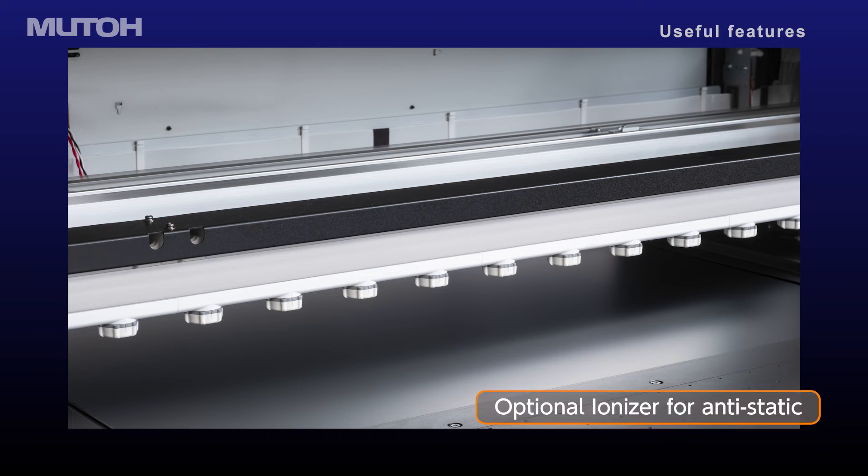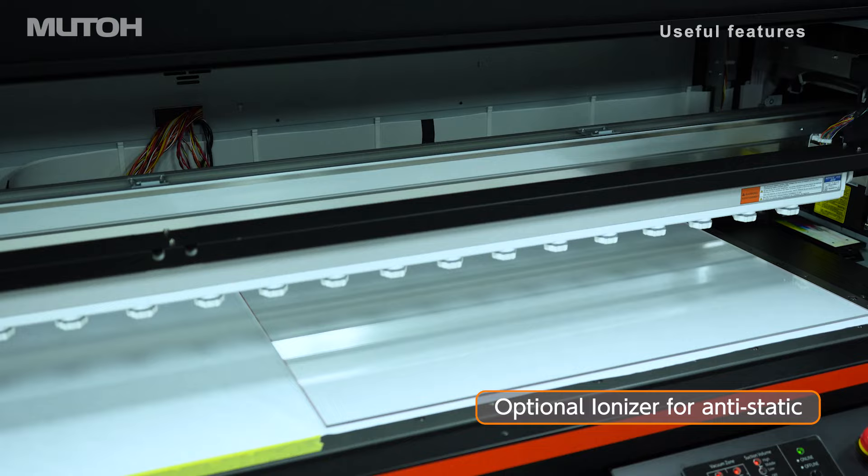The optional ionizer will neutralize static charge, resulting in better ink adhesion to media.